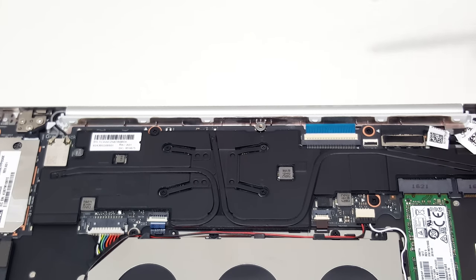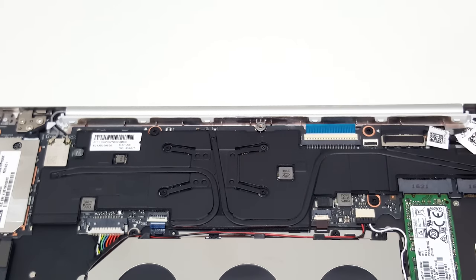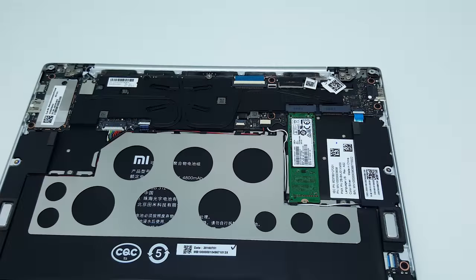That's something I haven't seen done on devices out of China with Core M chips — normally they just put a heatsink on top, but Xiaomi have gone a step further, which is really good. If you're a bit of a modder, you can put a thermal pad on top here — it should be a very thin one, about 1 millimeter — and that will transfer heat to the rear alloy housing. But that comes at the cost of increased surface temperatures on the bottom, so if you use this on your lap it will heat up a lot and probably won't be worth doing.